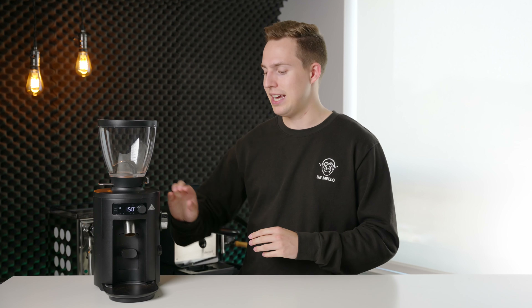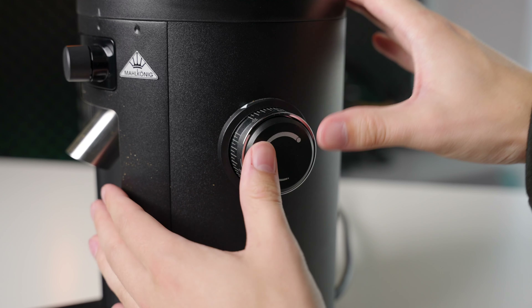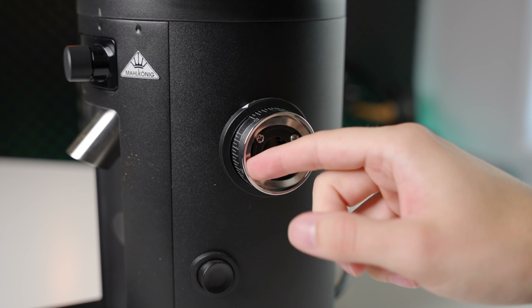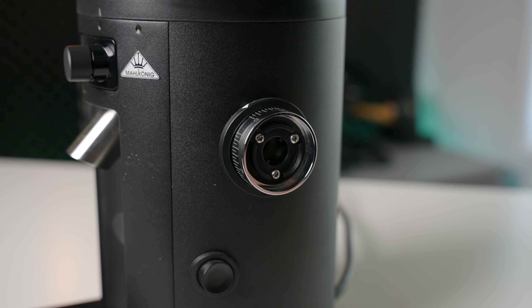Luckily this process is really easy and I'm going to do it right in front of you, right here, right now. Probably the trickiest part is getting this little black cap off. It's basically like a pill bottle — you want to push and twist. Using your two thumbs is probably the best way. If you just push down and then twist counterclockwise, this plastic cap will come straight off, and in behind it there is a little folded spring.